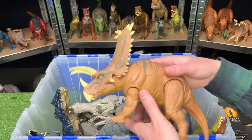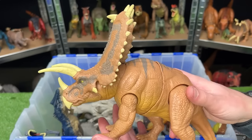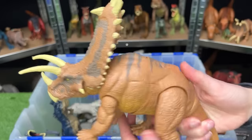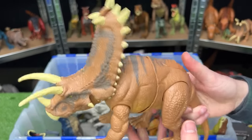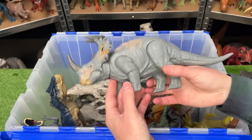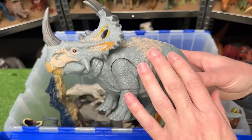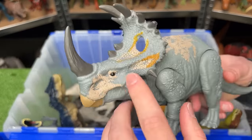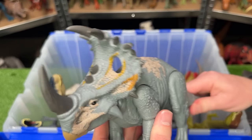I think Jurassic World 4 might also have a Pentaceratops — this is one massive dinosaur with one of the biggest frills I've seen. This figure has two buttons: one for a head ramming action and another for a torso swinging action. Here's another herbivore figure — this is a Sinoceratops. Jurassic World has a few different versions of this figure. This one is in light gray with some tan and yellow detailing, and it features an attack tail that moves its head.